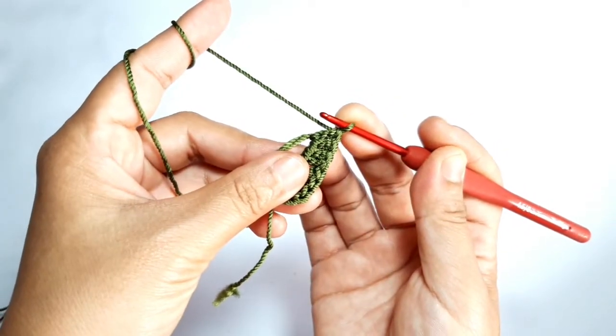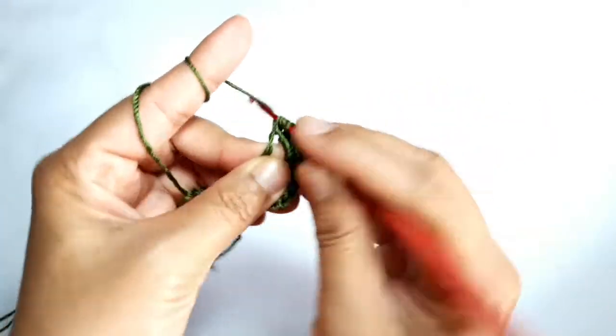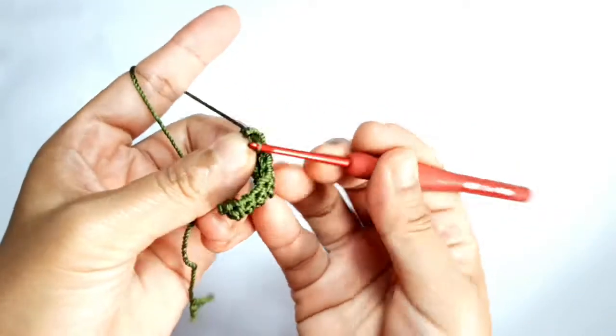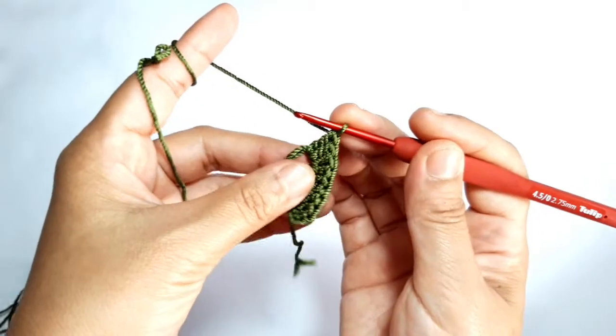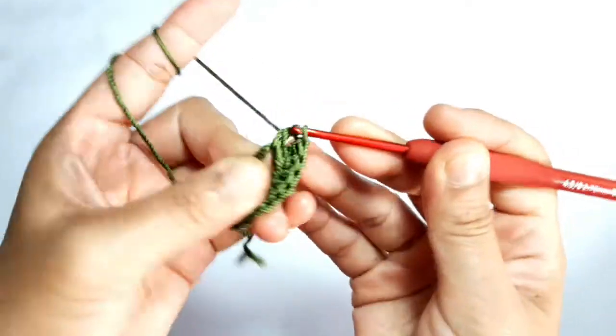After that, make one triple crochet. Then make four double crochet, four double crochet.